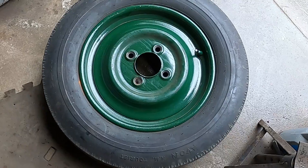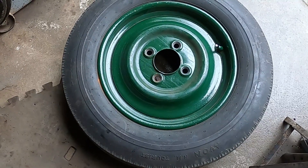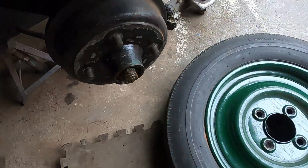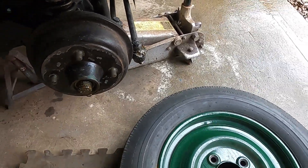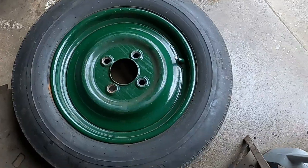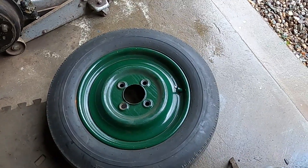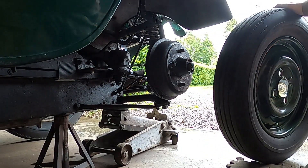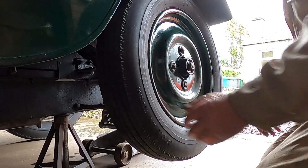The early Series 1 flat-rad seems to take a 5 1/8 inch PCD wheel, 16 inch diameter — looks about 4 inches wide, maybe 3.75, difficult to measure — and big 1/2 inch studs. Currently running on 5.25-16 even tourists. Must be at least 30 years old, these tyres.